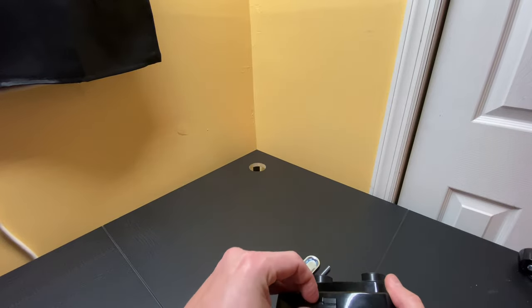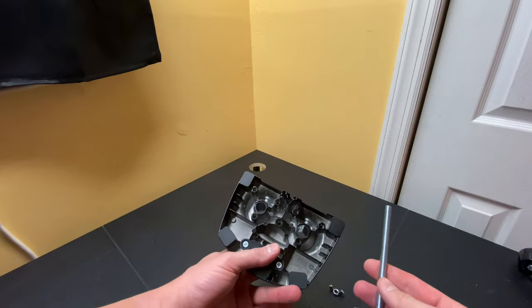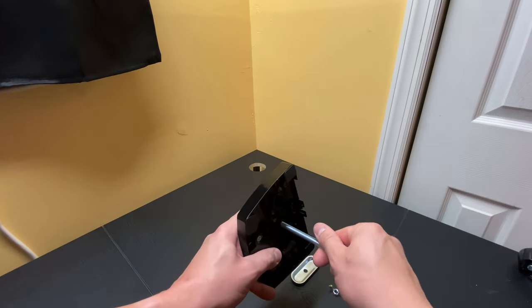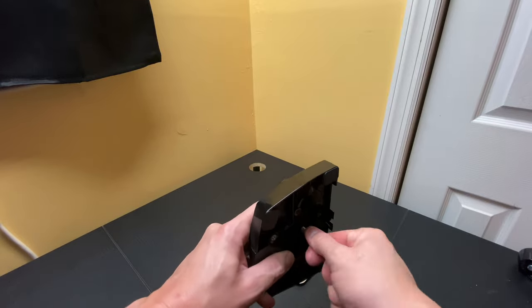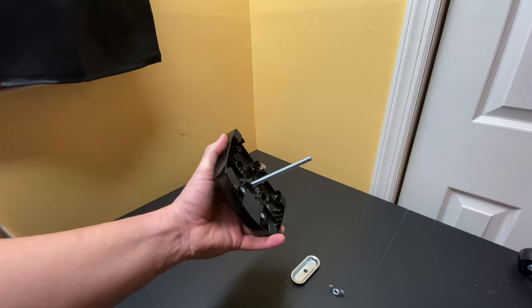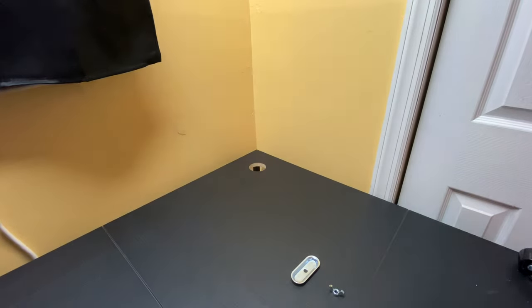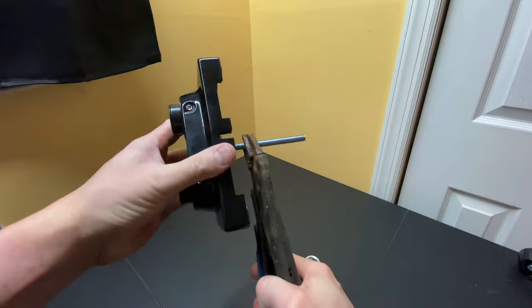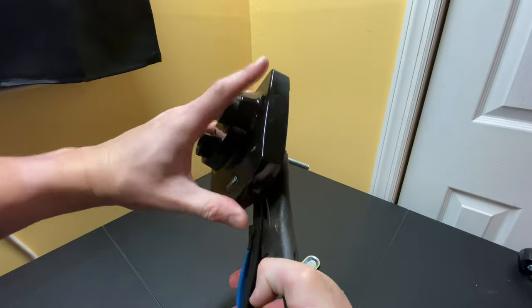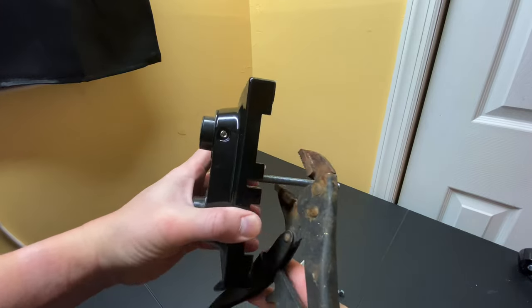For a grommet mount, take the bolt and thread it into the center hole of the base. You want to get it as tight as possible. You can hand tighten it — that's fine. If you want it tighter, use a pair of pliers and grab onto it and tighten it, just be careful not to strip the threads. I'm going to grab my pliers and tighten this up — just clamping onto the bolt and spinning the top until it won't go anymore.